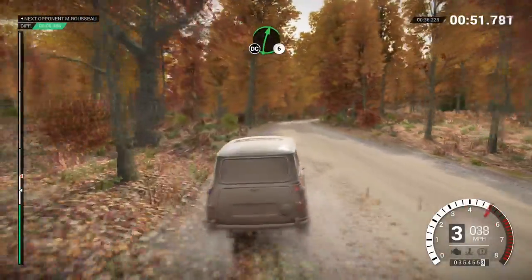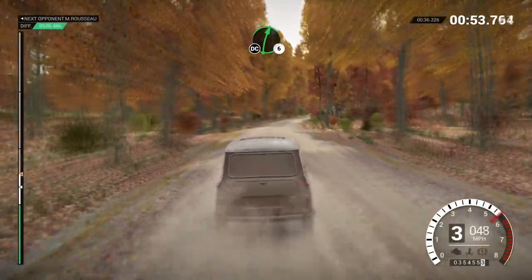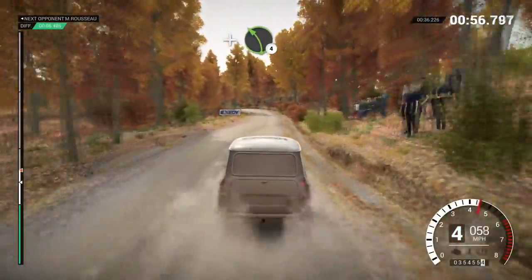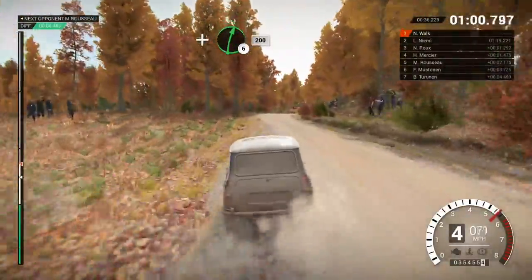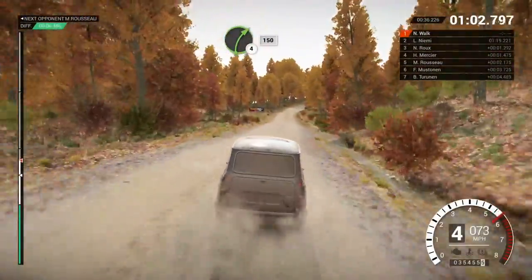Right 6. Don't cut. And bump. And left 4. And right 6. 200. Right 4. Long. Keep in. 150.